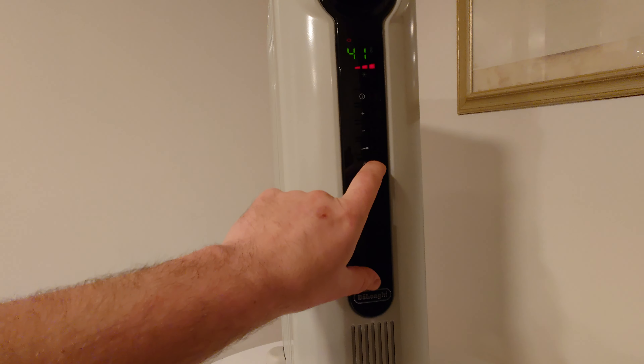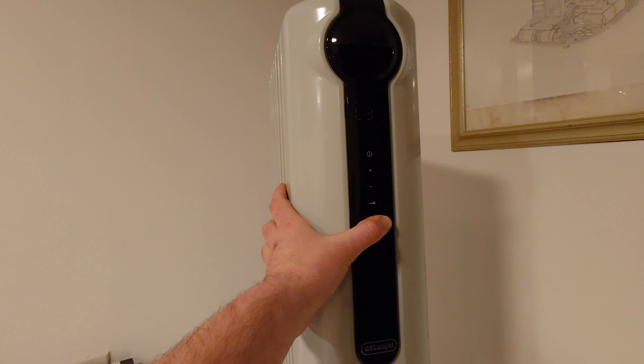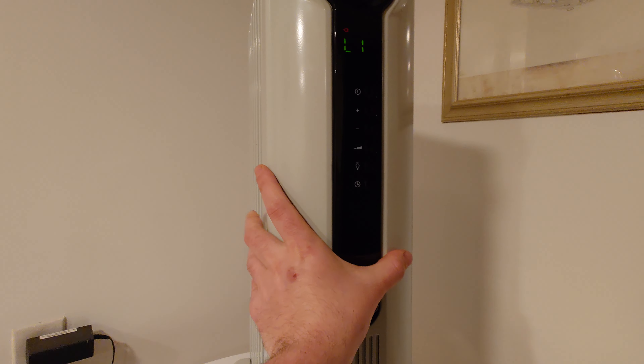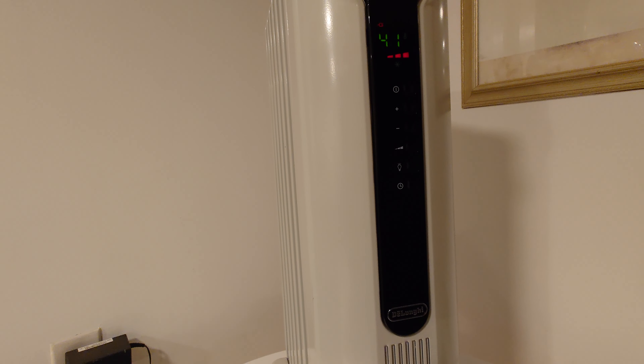It also has a timer. There's also a light button — I actually don't know what it does. I'll leave a comment explaining what that does, but it has a light symbol on it and it doesn't seem to do much.